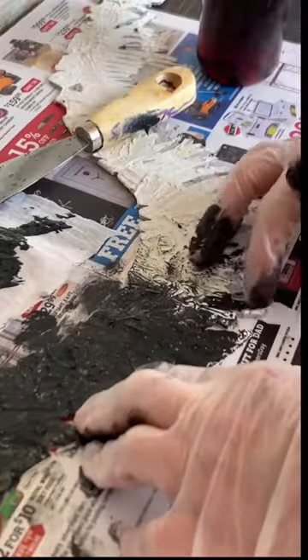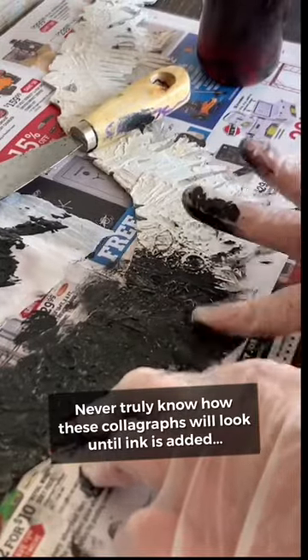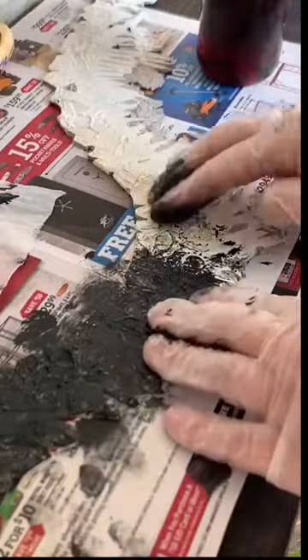I just want to see what it looks like, because once I wipe it down, I'll really be able to see where the ink will hold and have a better idea of how it will print.